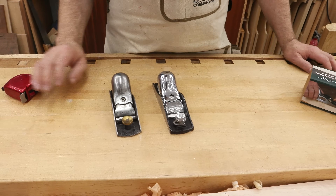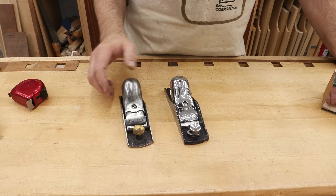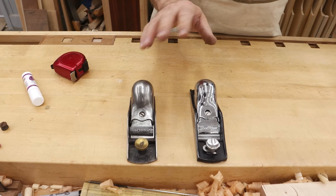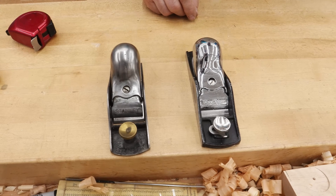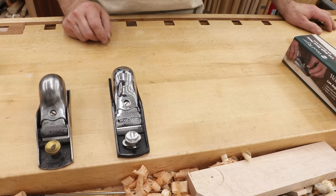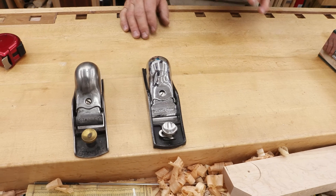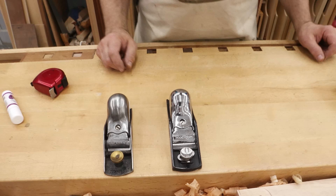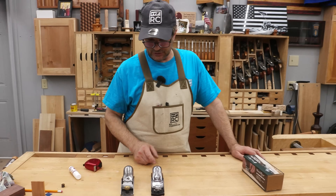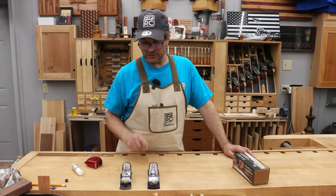So here's what I'm going to use. I've got two samples in front of me. This is the original Stanley, and this is a modern version of that style plane — close, not exact, but close enough. I'm actually going to take a brand new one out of the box and go through the process, and most block planes are similar enough that what I do to this one is going to apply mostly to any of them, so you'll be able to follow along regardless of which one you have.